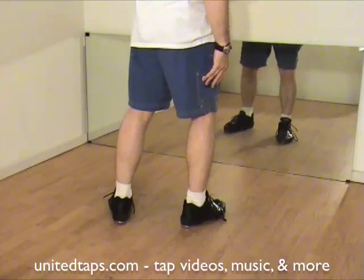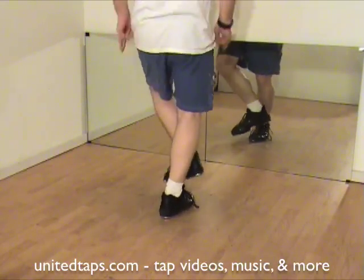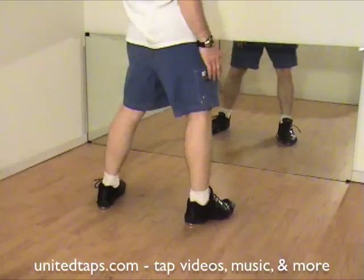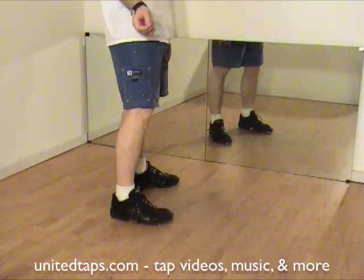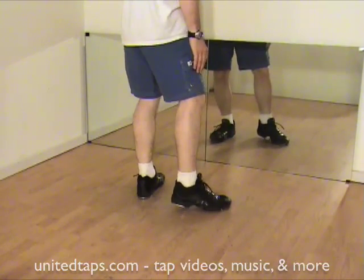I'm just going to give this a go, so fingers crossed. Here we go. Three out of four — 75% is not so good. Anyway, that's your buffalo scuffle. It's an advanced step. If you're a teacher and you've got advanced kids, that's a good one — keep them busy for a little while.